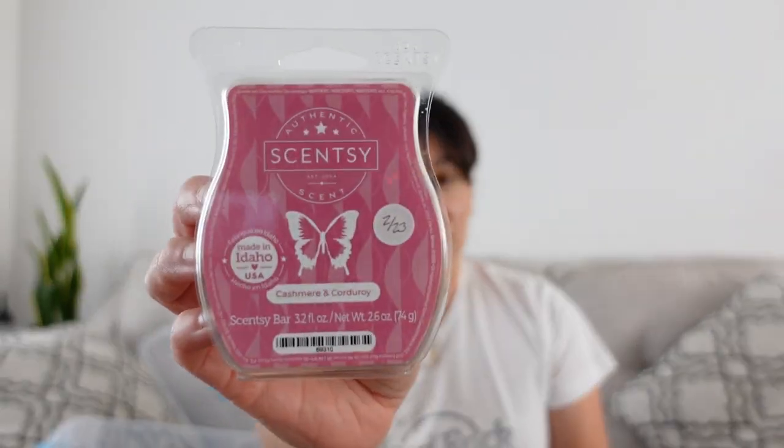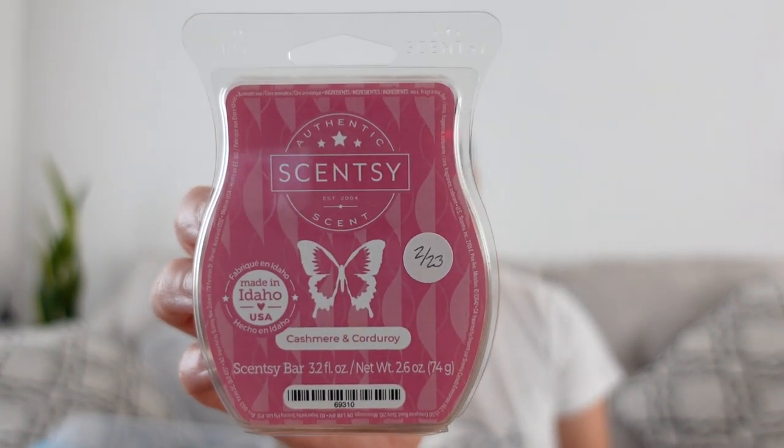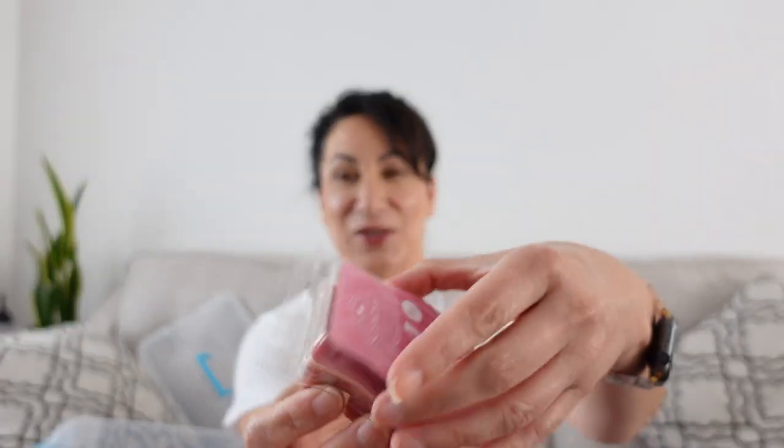Cashmere and Corduroy — here's like the sibling to Cozy Cardigan. Notes of vanilla, Sicilian bergamot, and cashmere sandalwood. The clamshell on this is already turning yellow. It is different from Cozy Cardigan — it's creamier. Now that this has been sitting since February, the vanilla on top is coming off really strong. That is a good one.